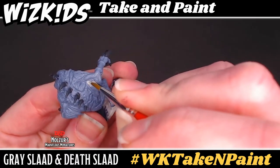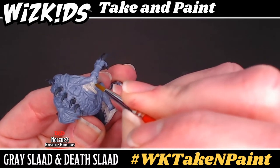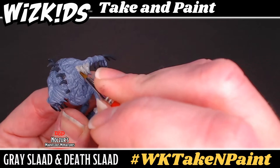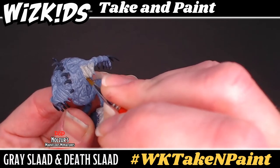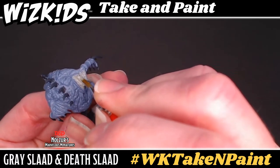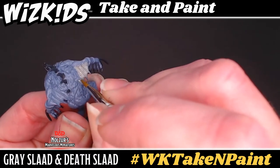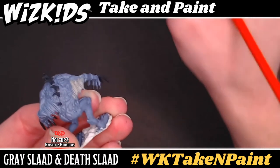Using the same cold gray thinned out a bit, go in with a fine point round brush and paint the wings of the gray slaad. Don't worry about the bony protrusions in the wings as we will address that soon enough. You want to be sure to cover both the front and the back as well as those edges of the wings, because those can kind of sneak by you if you aren't careful.